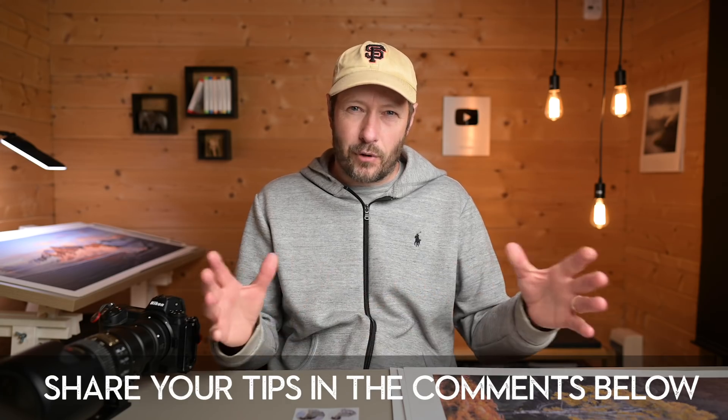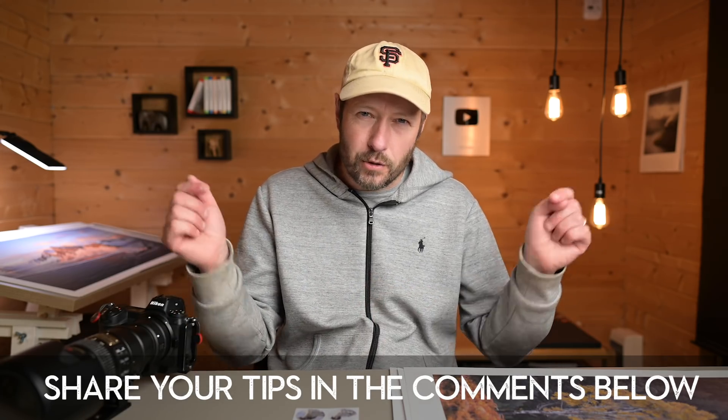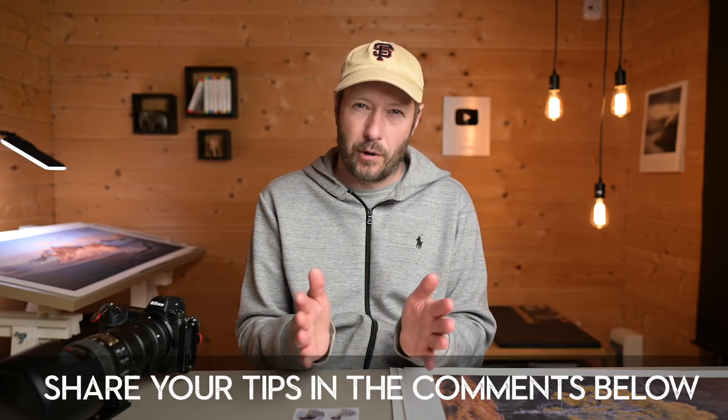I'd love to know your top tips for using a long lens. I haven't spoken too much about the technical aspects — how you mount it on your tripod, how you avoid vibrations, where you might focus — so put those in the comments below. It'll be a really useful resource for everybody and I'll make sure to check and reply. Thanks ever so much for watching. I've got a really exciting video next Sunday that I've been working on most of this week — I'll give you a little glimpse of it. Bye!